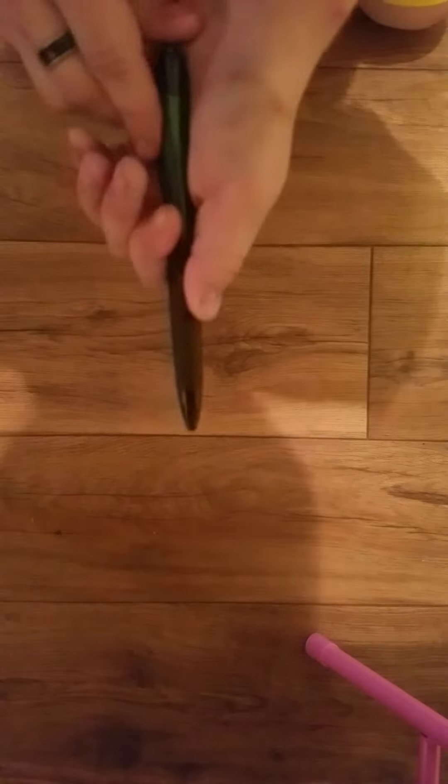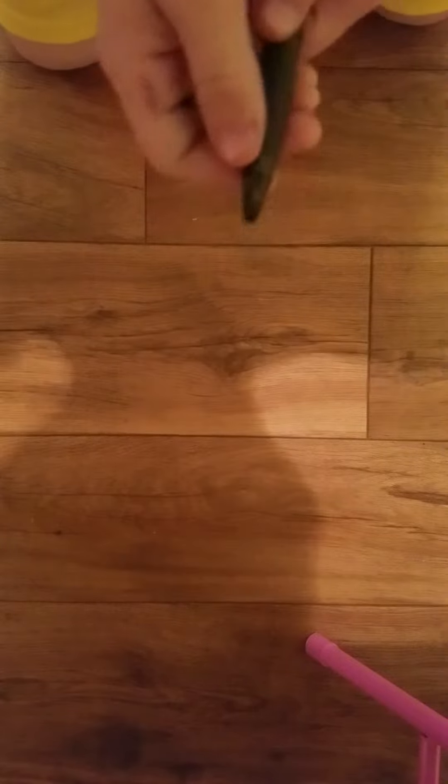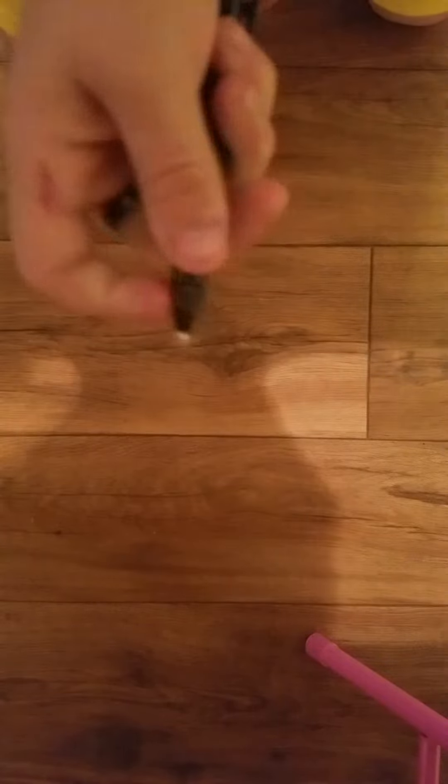Sasson here, and today we're going to teach you guys how to make an actual pen gun that shoots the caps of these pens. It's going to shoot this little cap part — not the inside part, the cap.